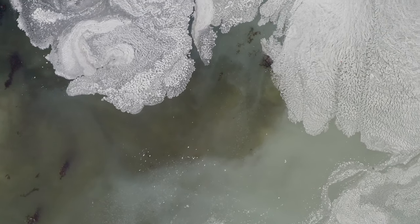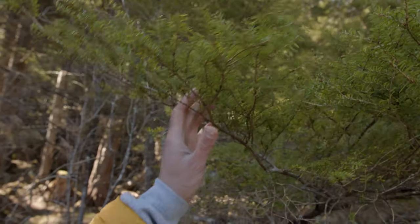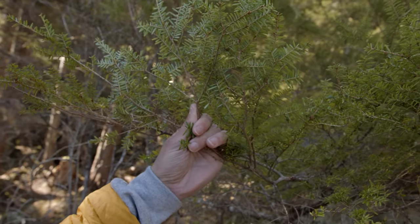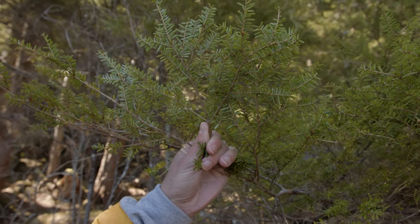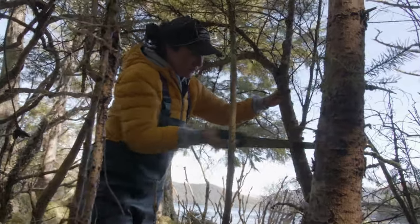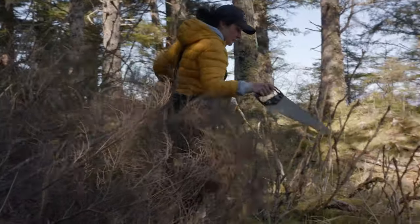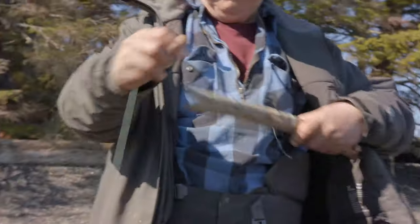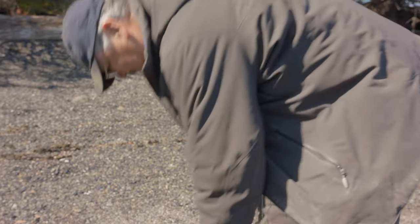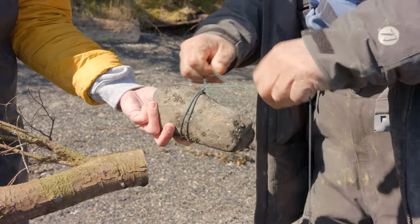As soon as we see the first signs of spawn, which is the light colored water, we go back to the beach and we get our trees. The tree you choose is really important. We choose an adolescent hemlock because the needles lay flat, versus an older tree where the needles tend to scatter in all directions — it creates a better environment for the herring to spawn. We always try to pick a tree that's free of any witch's hair moss and brown needles. My great grandma and my aunt taught my dad how to pick the best tree, and they made sure he knew not to pick a tree under any big pines because there'd be sap on it that would change the taste of the herring eggs.